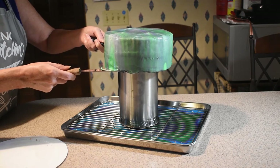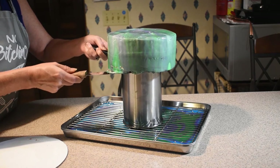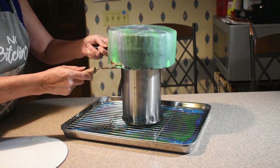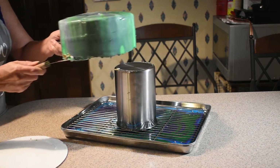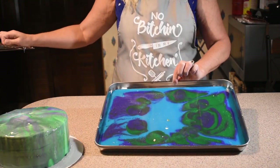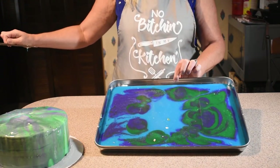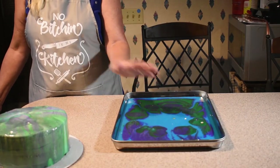Oh, look — we have a beautiful map left over. A map of glaze. That's kind of what that should look like.